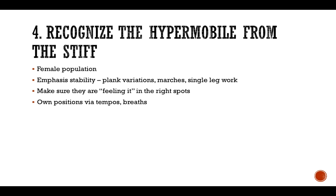Number four, you need to be able to recognize the hypermobile athletes from the stiff. Overall, the female population tends to be more on the hypermobile side — they tend to have more joint hypermobility. Girls often stand in knee hyperextension, lean to the right a bit more often, and have a lot of elbow hyperextension. Hypermobility really helps athletes throw a ball a lot faster, and it's your job to create a warm-up that doesn't pull them further into that hypermobility.